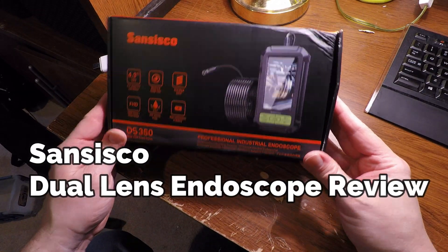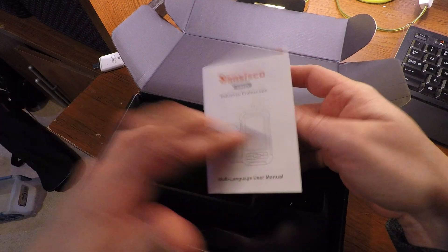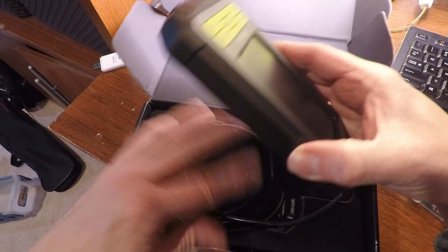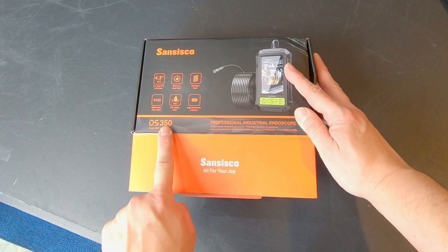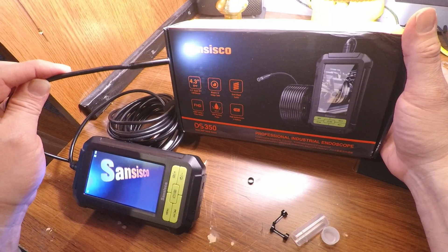Hey everyone, Tommy Drone here. This is a brand new dual lens industrial endoscope from Sansego. It's a 1080p inspection camera called the DS350 with a 4.3 inch HD screen. It's even waterproof.